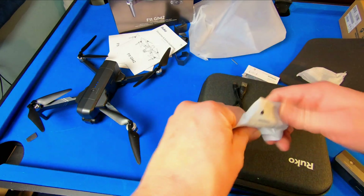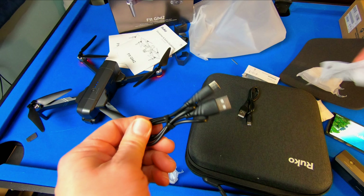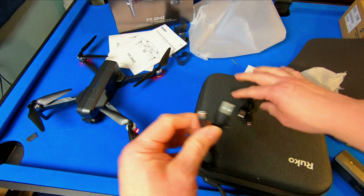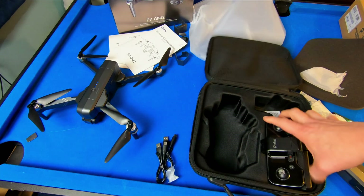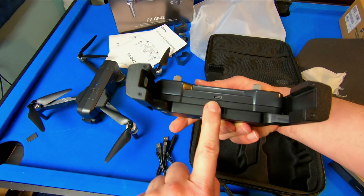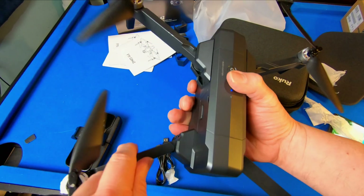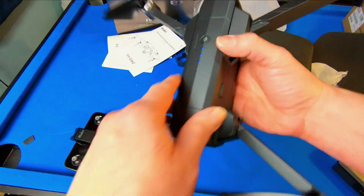USB-C and another USB-C cord — so we've got two. You're going to need it because the controller is charged by USB-C. Feels good. Feels very solid. You can tell this is definitely not a toy.